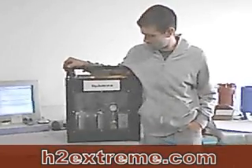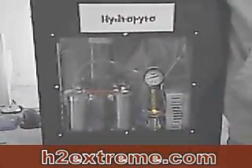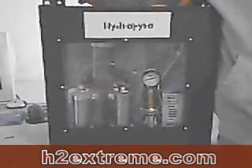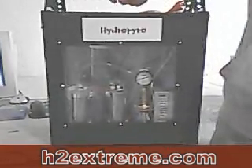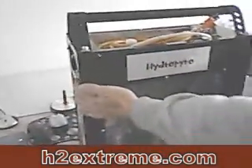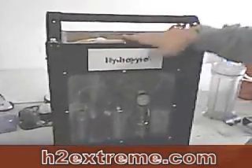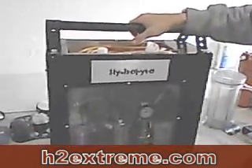Another prototype of a HHO generator torch built in a computer case. I love these computer cases because they are so cheap and easy to modify. I built this handle for it and this cradle that holds all my stuff — all my switches and knobs are in here protected, instead of out where they can get bumped and broken. The cord and hose also have a place to be stored when it needs to be transported.